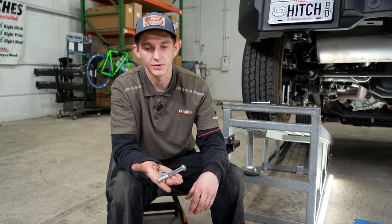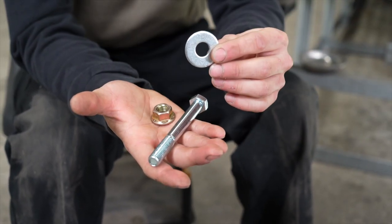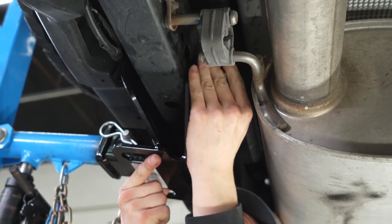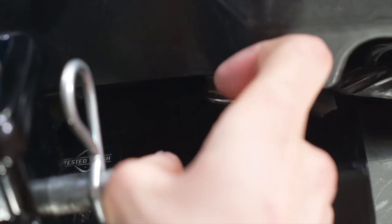Our next step is going to be installing our provided hardware. We're going to have our half-inch bolt, our flat washer, and our flange nut. We're going to feed our provided bolts through the holes on the hitch with our flat washers on them, push them through all the way, and then secure it down with the flange nut on the other side.